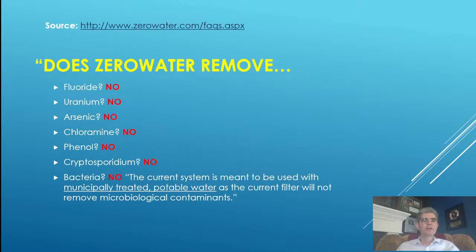According to Zero Water's website FAQ: does Zero Water remove fluoride? No. Uranium? No. Arsenic? No. Chloramine? No. Phenol? No. Cryptosporidium? No. Bacteria? No. The current system is meant to be used with municipally treated potable water, as the current filter will not remove microbiological contaminants. Keep that in mind when searching for a water filtration system.